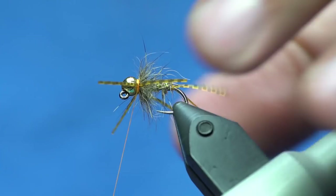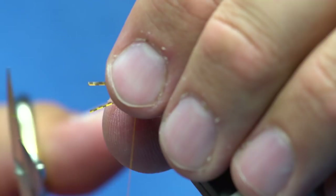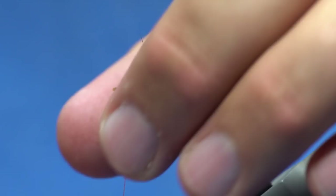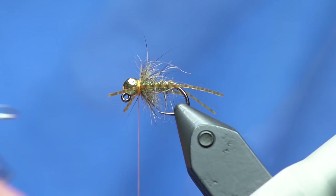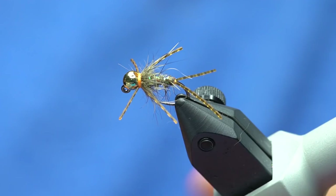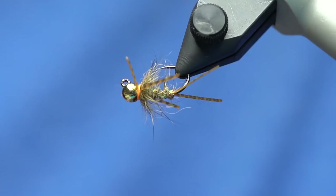I probably want the front legs a little bit shorter than the back legs, so I'll give those an extra trim. That's about how I want the nymph to sit — like I said, it's a pretty simple fly. Now I'll whip finish, dab it with a little head cement right in the slot pocket on the bead, and you call it good. Anyway, that's the Coontosh nymph — and it crushes them.